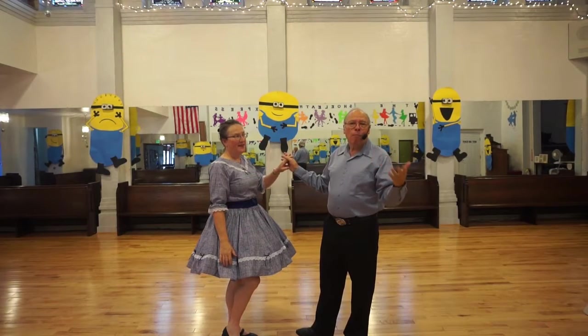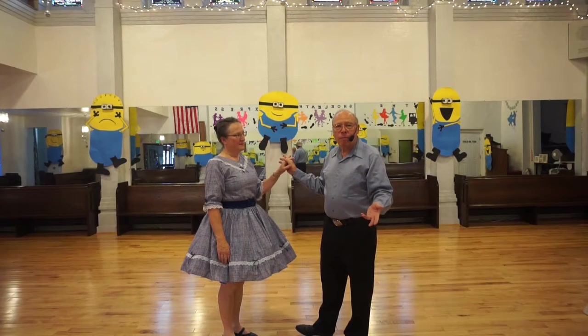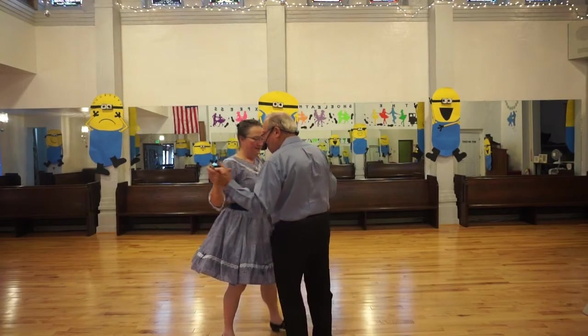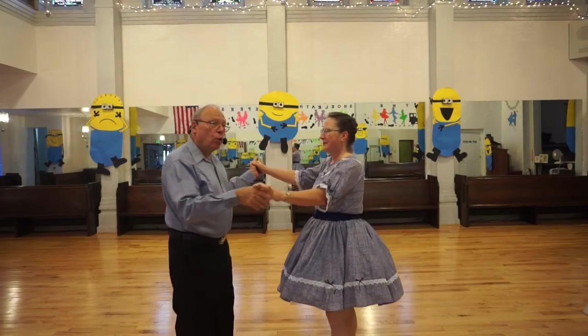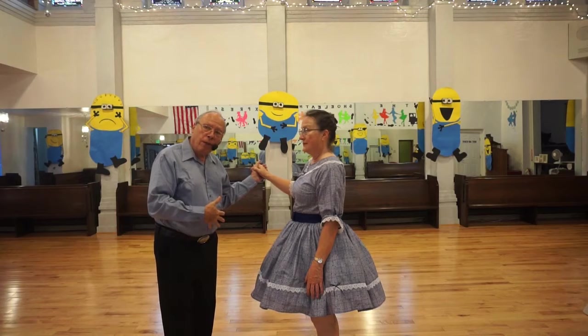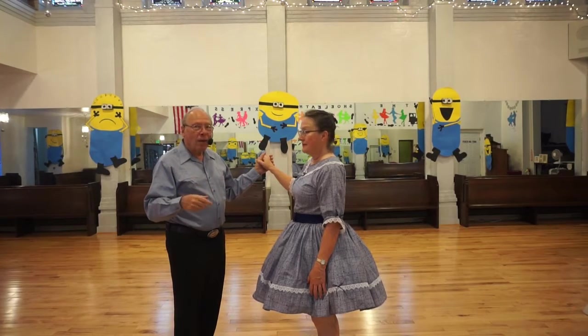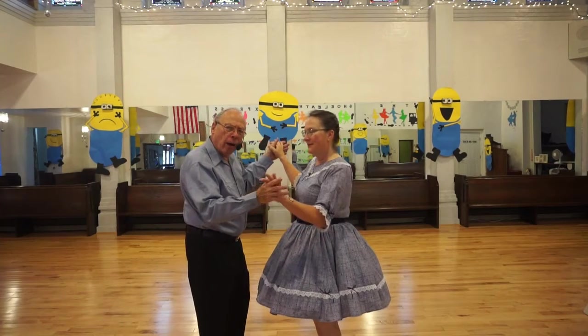The cross face close is cued as a forward face close. In essence, we're both doing a vine five, and then closing our feet on a sixth step. But it's not cued that way — it just feels that way.